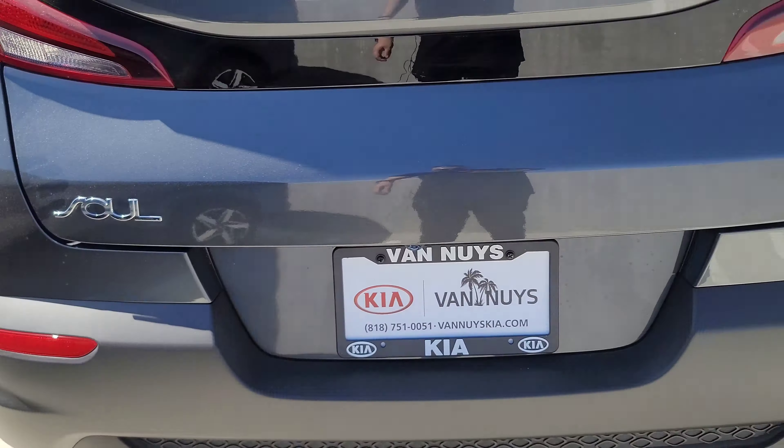Looking at the interior, it's a two-tone design — beige on top with a black interior on the bottom half. A lot of space back here. These are 60/40 folding seats. You can see they go down — they're not electronic or anything, just manual, but they go down fairly easily. I'm sure there's a cover that's supposed to go here; this one just doesn't have it. But that's the trunk.